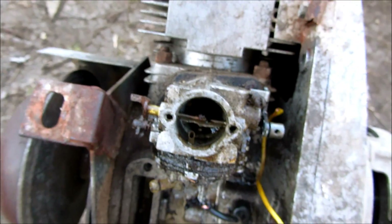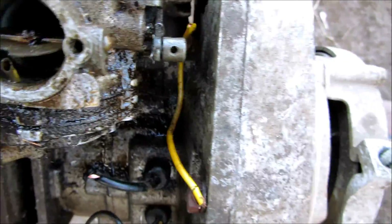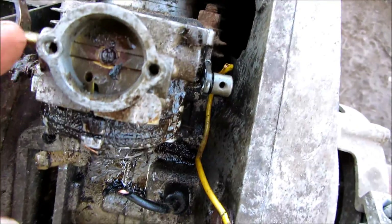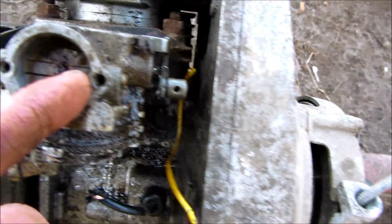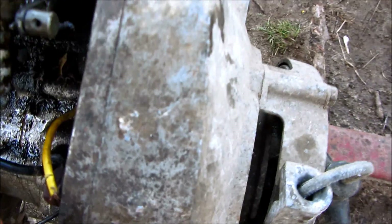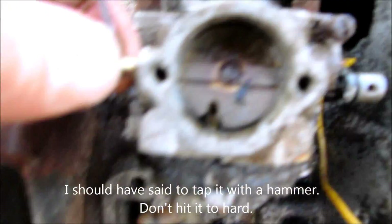I am working on this old motor I just got and the choke butterfly was stuck. I wanted to show you how I freed it up — it was stuck closed. I could see it was spinning on this side a little bit but it was jammed over here. So what I did was I put some pressure on it to open it and then I took a hammer and hit it, and that moved the shaft a little bit. It's got a little bit of play in it.